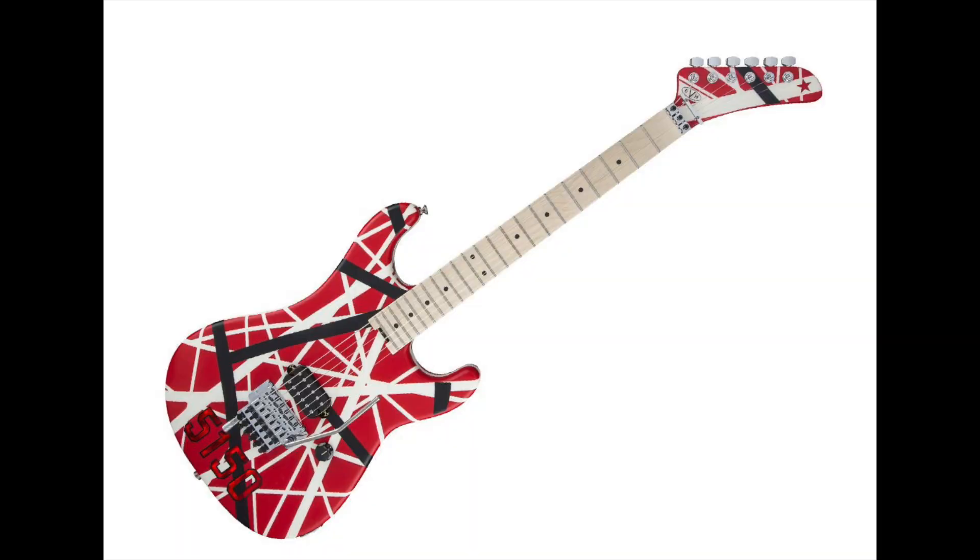I want to discuss why I think this is a good idea and why I think this is a bad idea. The good thing is if you really like the 5150 design like the Striped Series 5150, it's the same specs except you have an additional humbucker, no stripes, and it's cheaper. However, where I think this is going to be a problem is you can go out and get a Charvel DK24 or a Kramer Pacer and have that name on the headstock instead of EVH if you're not really an EVH fan. We'll just have to see how the public responds to these guitars.